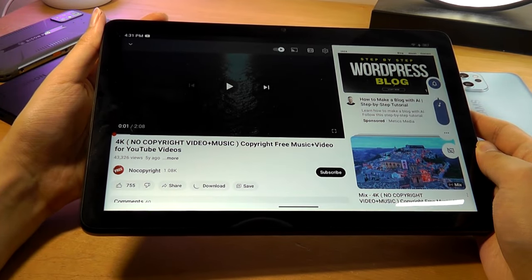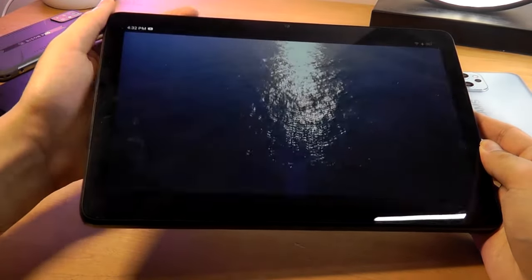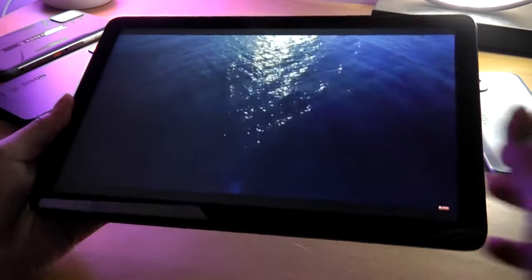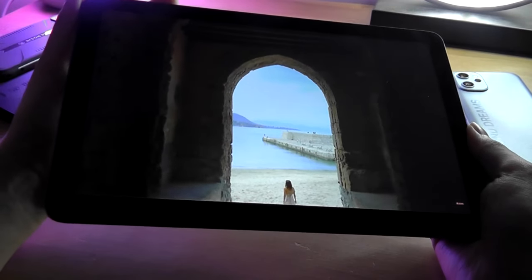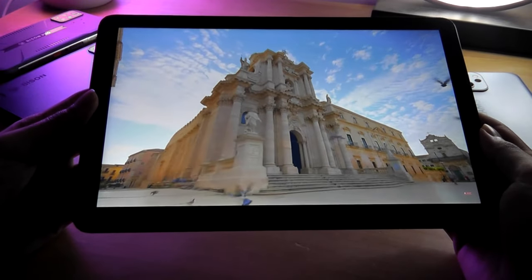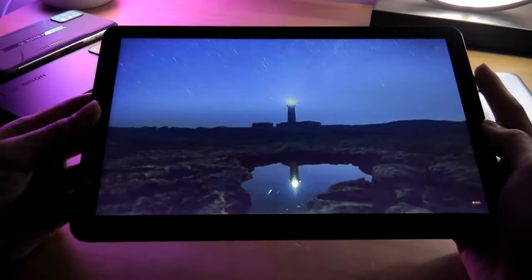Taking a look at a quick demo of video playback and the built-in speakers by cranking up the volume on a YouTube video. The overall takeaway is that the speakers sound pretty decent for a low-cost tablet — there's a touch of low-end impact and it's not too thin or tinny. Better stereo separation would have been nice if one speaker were on the other side.